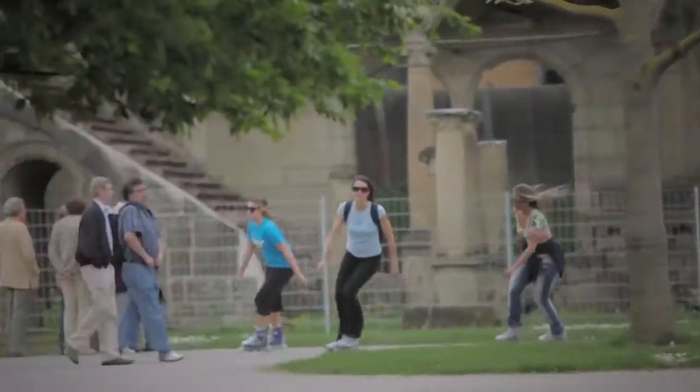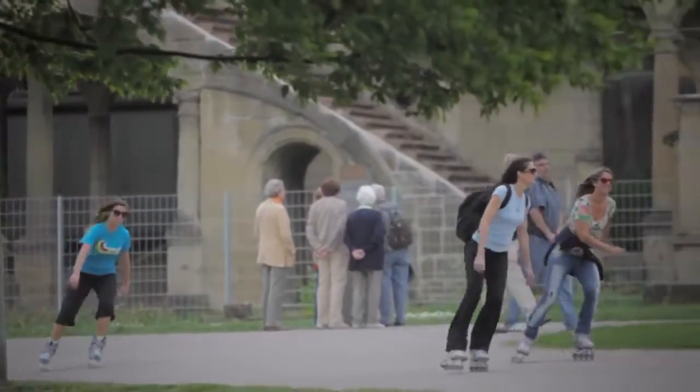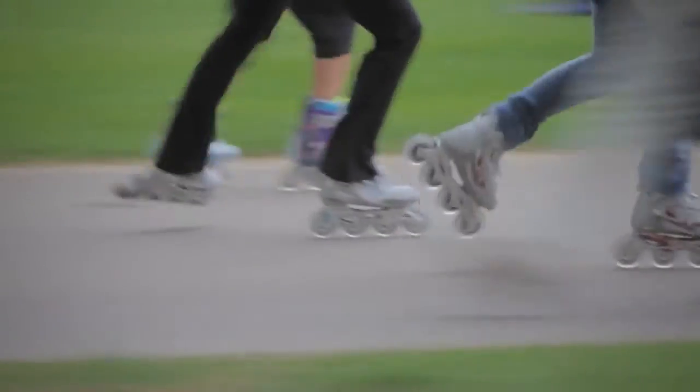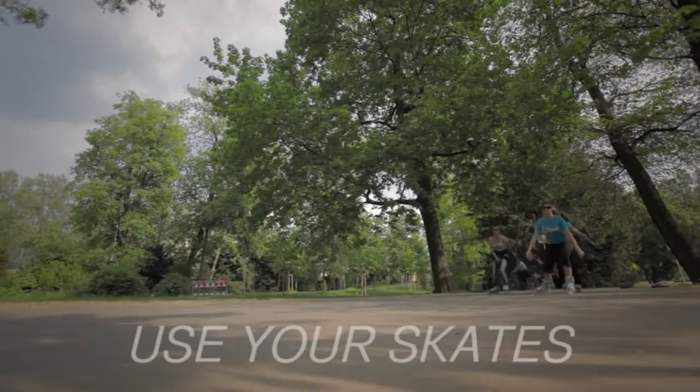After skating for a few months, participating in an inline skating race, such as the Inline Skating Marathon, is a great way to measure your improvement and celebrate your love for skating.